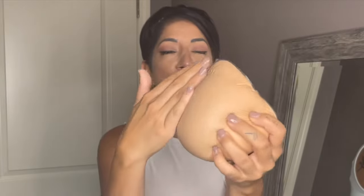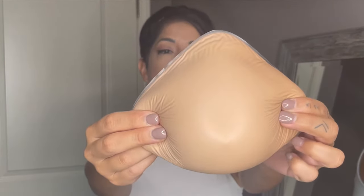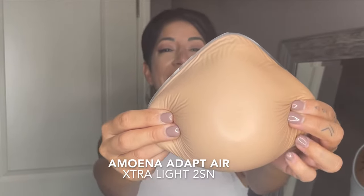This is it — super soft, super smooth, really lifelike, which I love, and really easy to clean. This one specifically is the Adapt Air Extra Light 2SN, and it is a size 6. It's called Adapt Air because there's air in here, and you can adapt it to your body. You don't have to be measured; it doesn't have to be custom made. You can get it, put it in, and fit it to the other side. The other cool thing is that if you wanted to have a nipple on this breast form, Amona also has nipples in different colors, so definitely check that out if that's a preference.